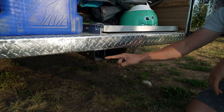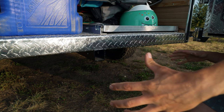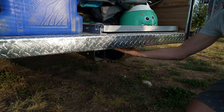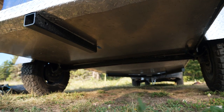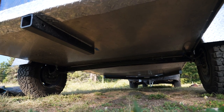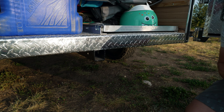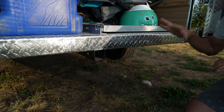Right here you have your two-inch receiver — for carrying bike racks or an additional cargo rack to carry more gear. But with a trailer as big as this one, I don't think you're going to need that. Underneath here, what you're hearing — this is an aluminum skid plate that runs the width of the trailer from tip to tail. This is definitely designed for getting you off-road; if you were to high-center on a rock, it's going to protect any of that plywood underneath.